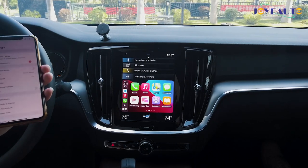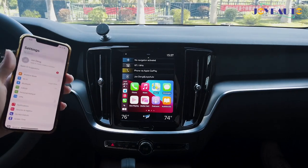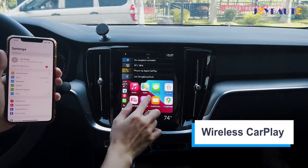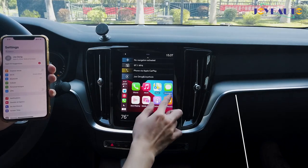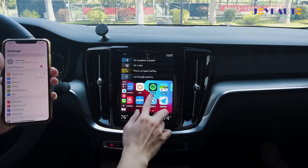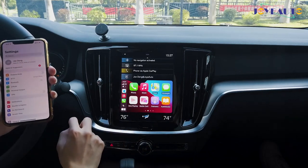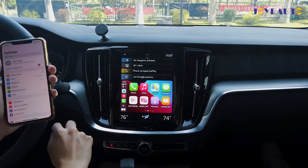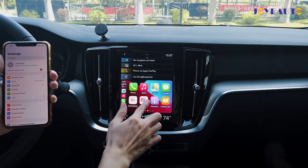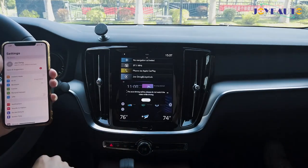After waiting around 25 to 30 seconds, wireless Apple CarPlay is now connected. This is the Apple CarPlay system you're familiar with — your applications are still here, but you'll notice something different which is the media cast icon. Once you click that, you go back onto the main menu interface.